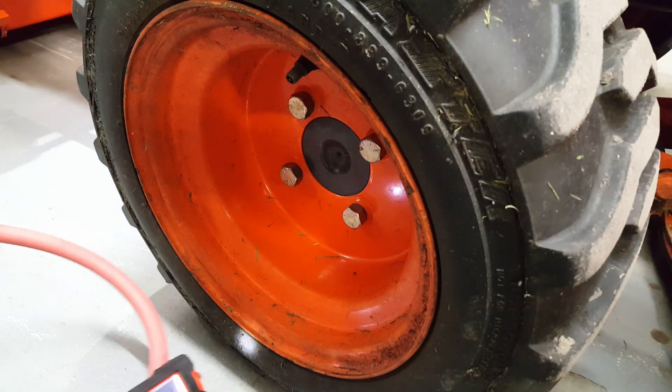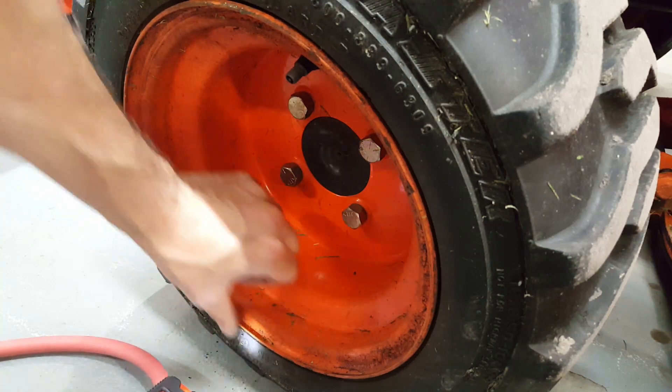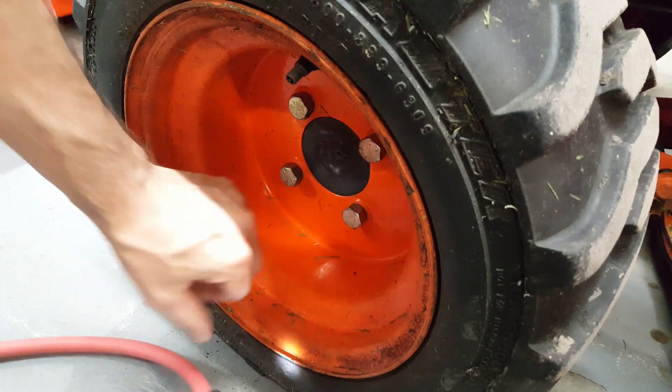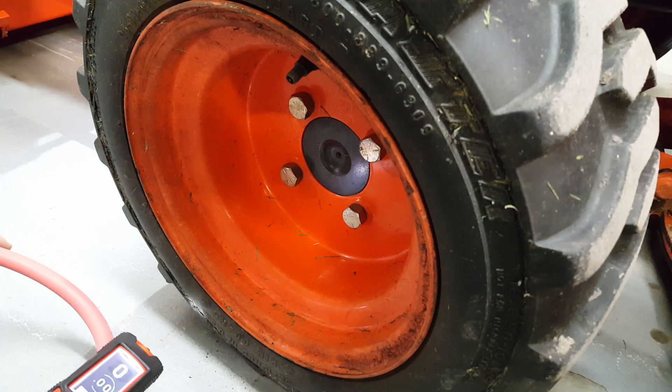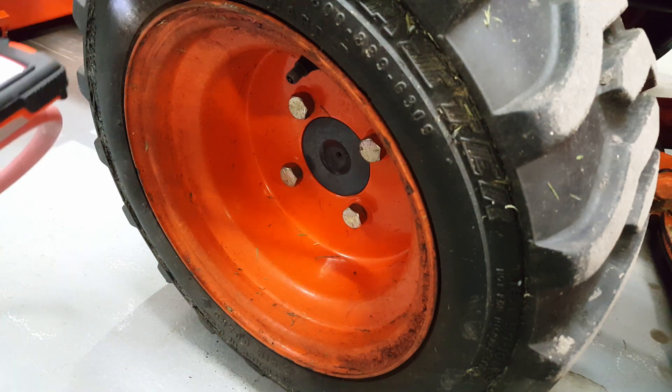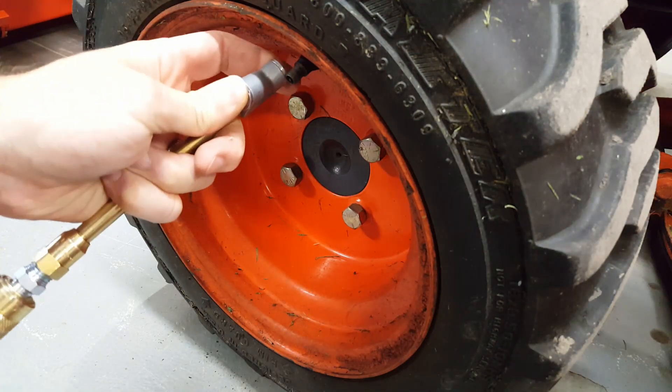I was just commenting on how dim the LED was, but then I was trying to figure out the PSI on my Kubota tire and couldn't read it. So here I am actually using the LED to try to find the PSI reading.